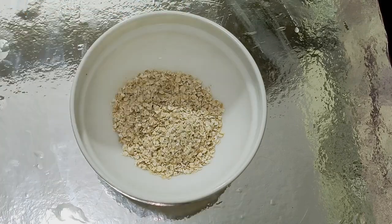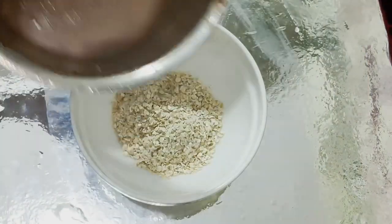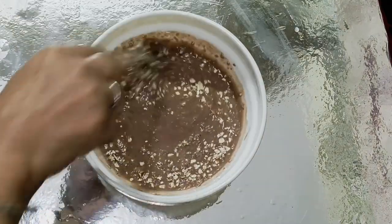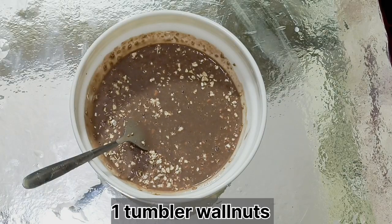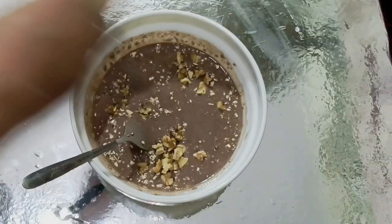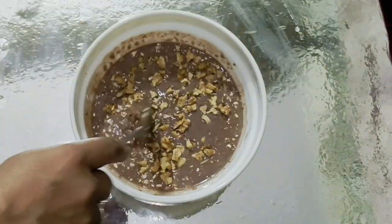We have to blend them. Now I have 2 cups of oats. We have transferred everything into our mixing jar. Now this is baked oats — I have brought walnuts.